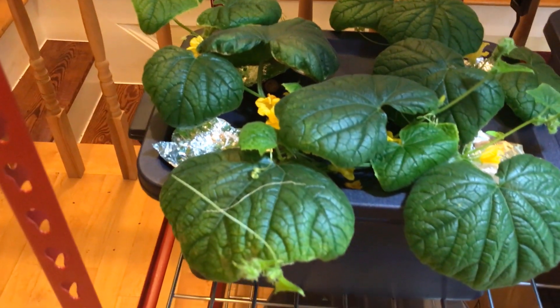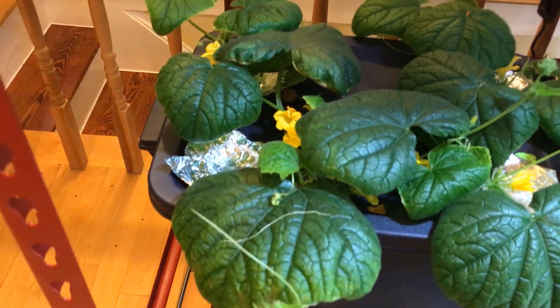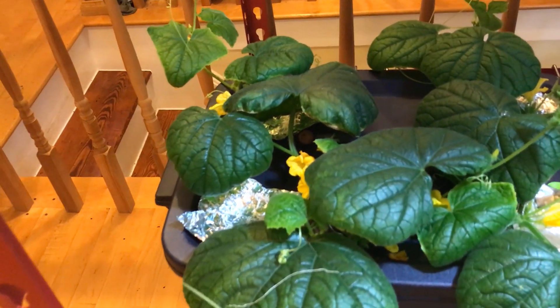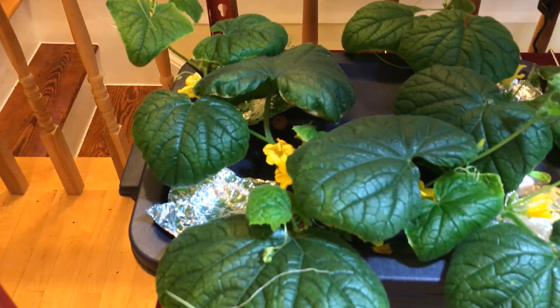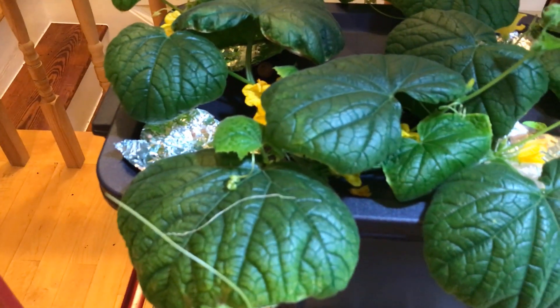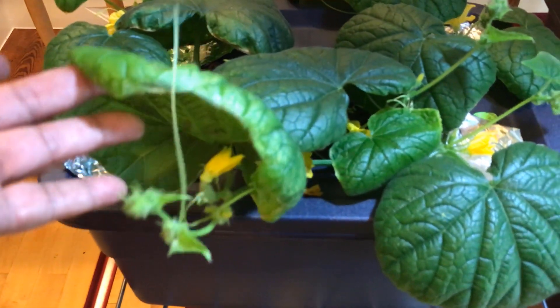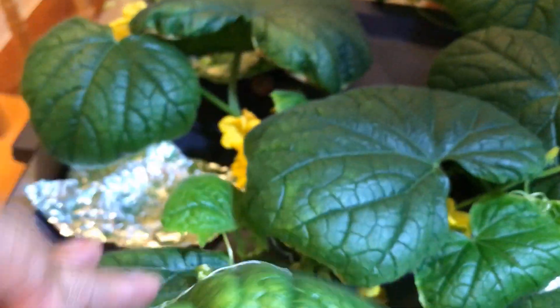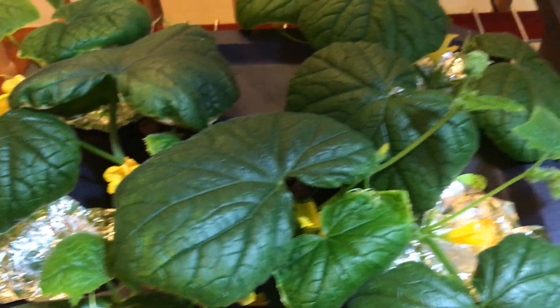I can't believe it, but I have a lot of male flowers. I do have some cucumbers that have formed and I'm just waiting. There is a bloom that's opening up on this cucumber right there, and there are some others.